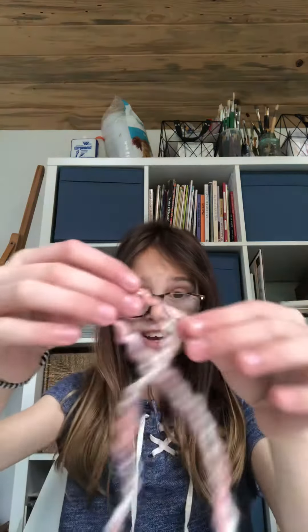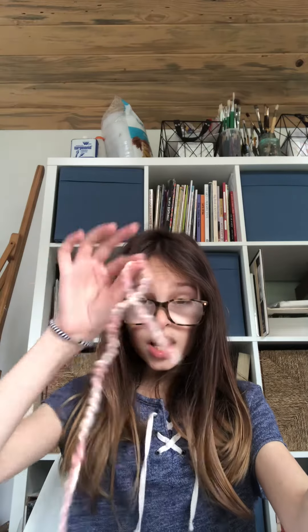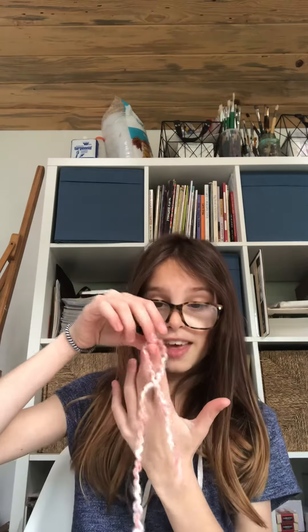The first thing I want to do is teach you how to finger knit, which is really easy. If you already know how to finger knit, just skip this part and watch the next part. You're going to tie a knot that's bigger than your finger. Then your palm is going to face your face, and this is going to go on your pointer finger. Then you're going to wrap these around your other fingers, like back and forth.